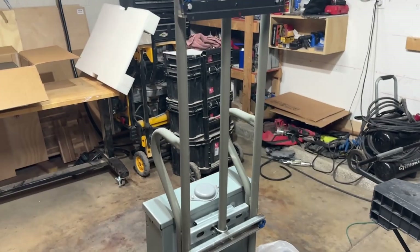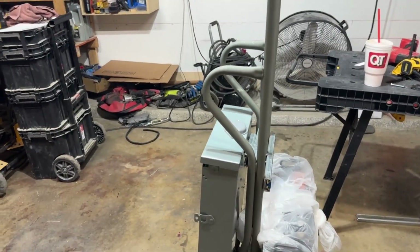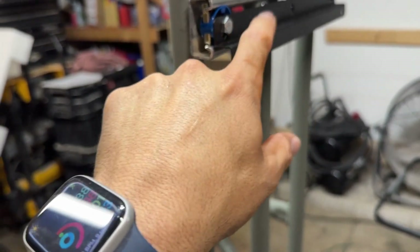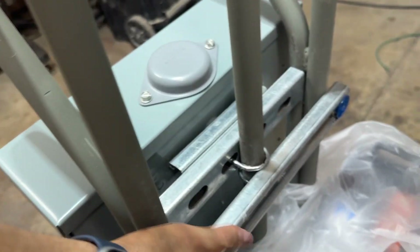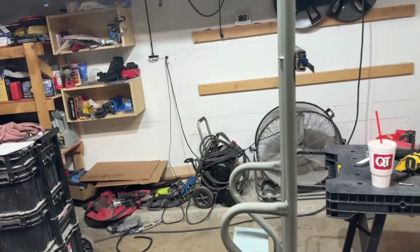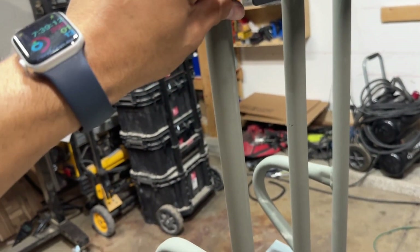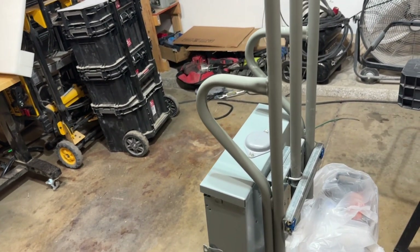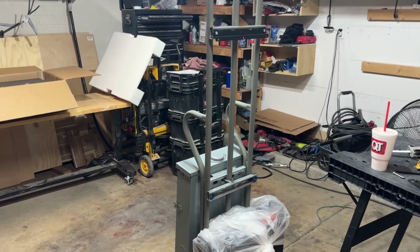Everything seems to be fitting all right so far. I think we'll wrap this video up here because I need to get some more small bolts and then I need to buy a one-eighth inch piece of steel so I can put it in front of this and then put the bracket on. I should be able to mount this 6000 XP tomorrow. I just got to run to Home Depot to pick up some more of these screws and that piece of steel.